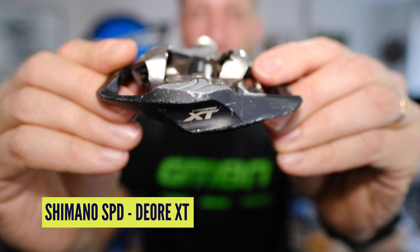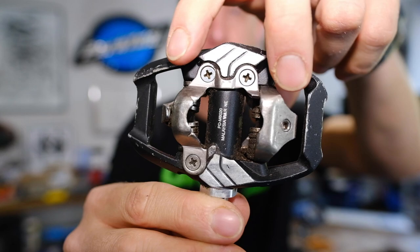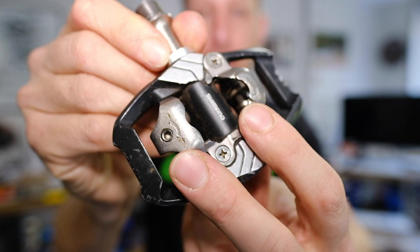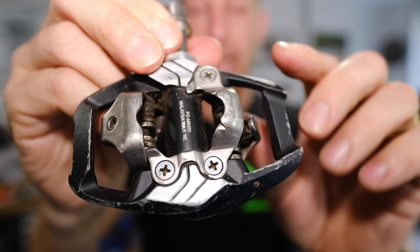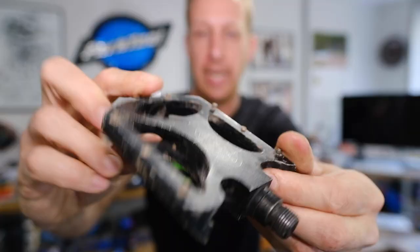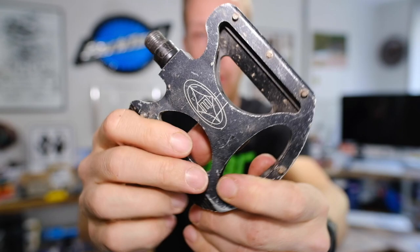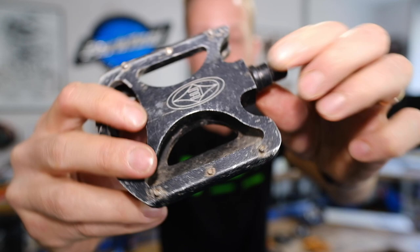This one is a Shimano SPD pedal — specifically a Shimano Deore XT, one of the trail orientations. The regular version doesn't have these wings on the outside. Unlike the Crank Brothers one, the sprung mechanism is part of the body itself and doesn't rotate. The actual jaws move around on the body itself. Last up is the Easton Flatboy — an ancient pedal, probably 10 to 15 years old. One of the earliest decent flat pedal designs on the market. This has never been serviced, but it still feels good. We're going to take it apart, give it a clean, and make sure it stays like that.